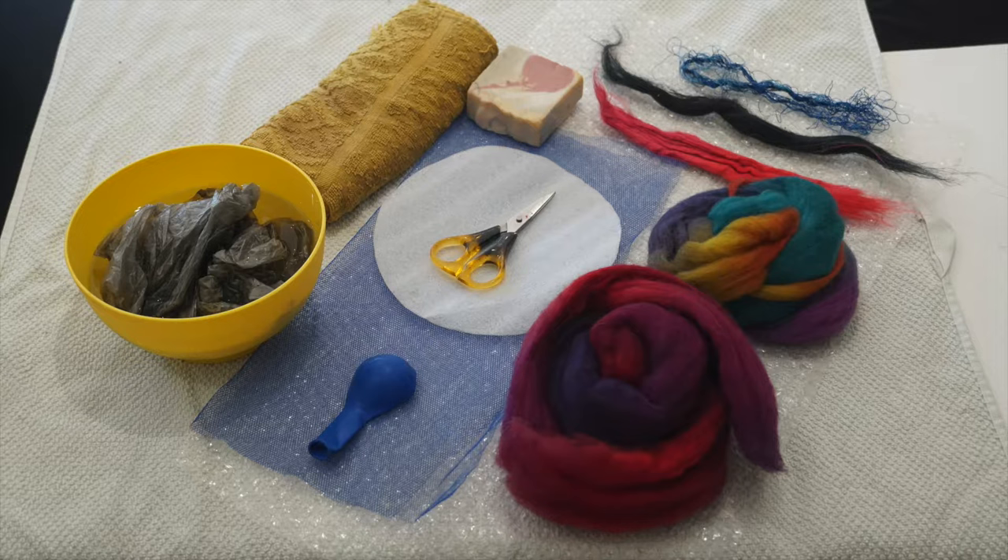You'll also need some tool netting — just a piece big enough to cover your template. The tool netting is scratchy and cheap — it's just ballet tulle. Bubble wrap with the bubbles facing up, some 18-micron wool (you only need about 20 grams for a small pod), some silk fiber, some linen fiber, and some threads. A towel underneath your whole piece of work is also handy to stop any drips.